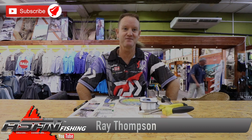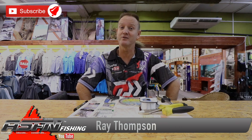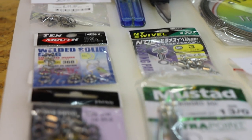Hi guys, welcome to 2020 ASFN. Today I'm going to be doing a double hook raggy trace. It's a long distance casting trace, one that we clip for wading purposes. It works extremely well and also prevents bite-offs or back bites as they call it.